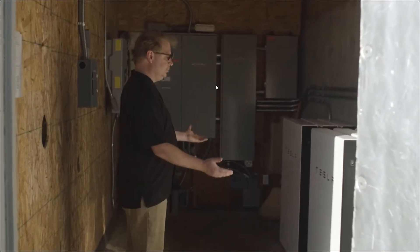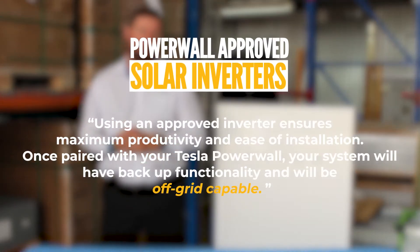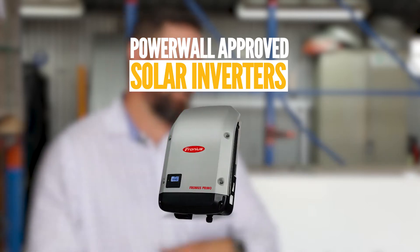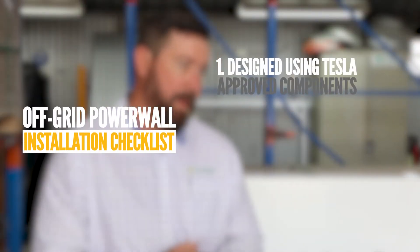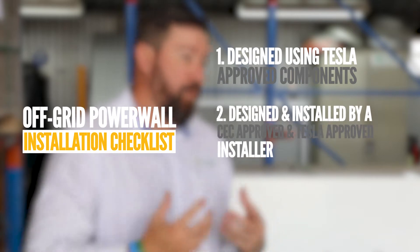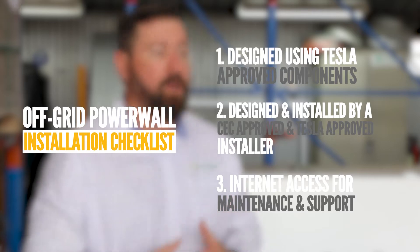When installing Tesla onto an off-grid property, we only use approved solar inverters — some of these are Fronius, SolarEdge, Enphase, and SunGrow. Tesla also has an approved list of generators they're compatible with; some of the generators we use are Kubota. Making sure the system is designed correctly with the correct approved components, installed by an approved Tesla installer, leads you to a high-quality off-grid installation when using Tesla Powerwall 2.